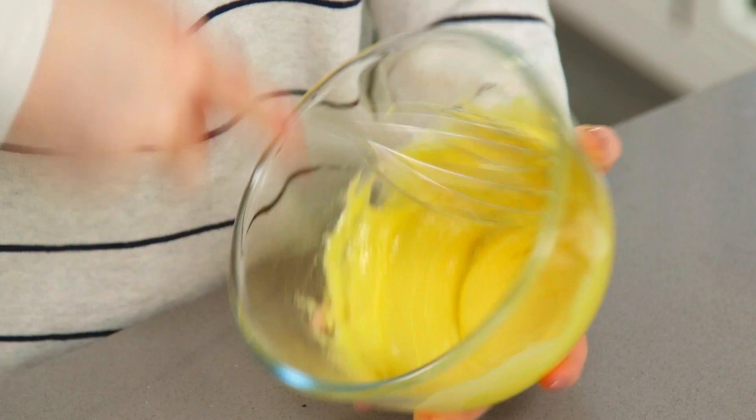Don't forget to keep checking on your cream — you don't want it to catch on the bottom of the pan, so keep moving that around.